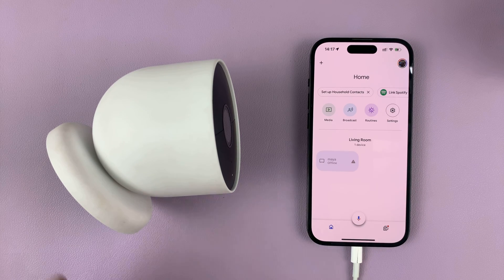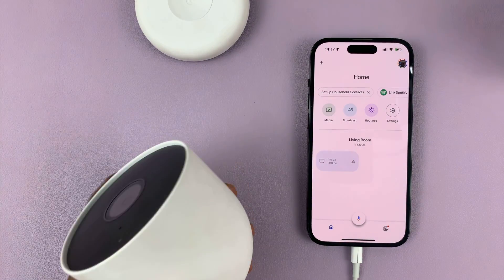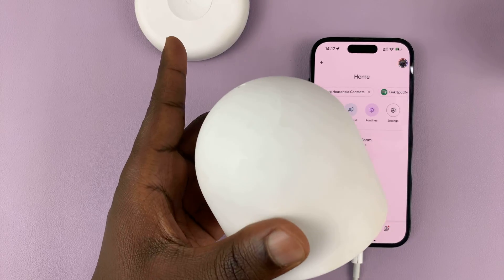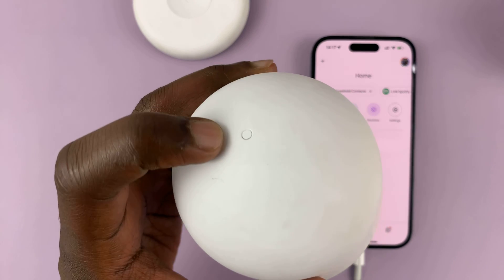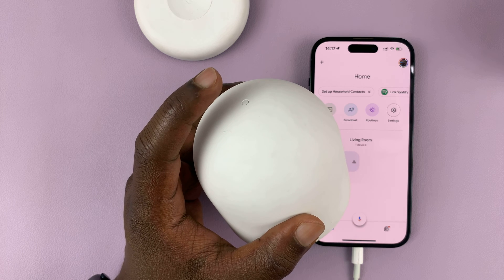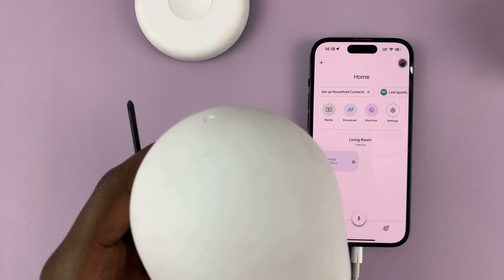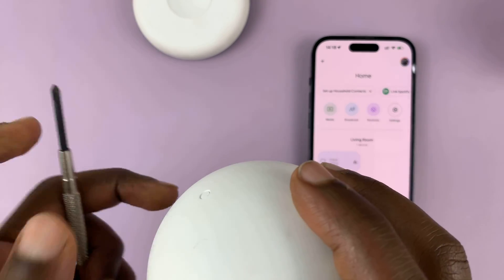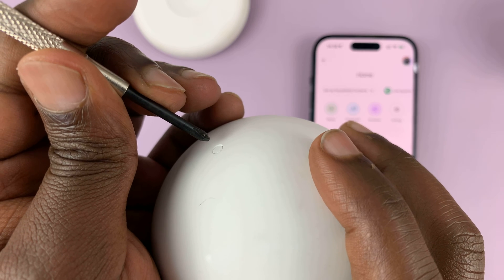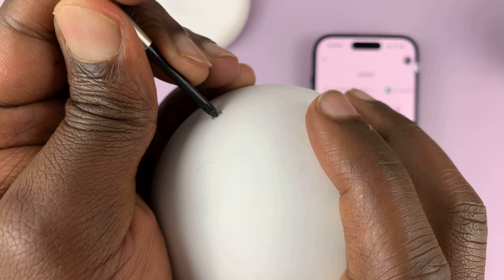Now once you do that, the next thing you need to do is detach the camera from the magnetic plate. Once you do that, under the camera you should see the reset button — right here, just below the camera at the point where it attaches to the magnetic plate. This is a button you can press with a non-sharp object, maybe the tip of a matchstick or anything that can press this button without damaging it. I'm going to use this screwdriver head. Press and hold that button for about 12 seconds until you hear the camera make a sound.